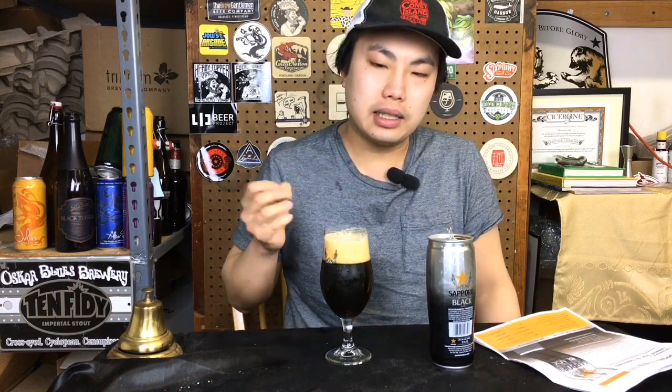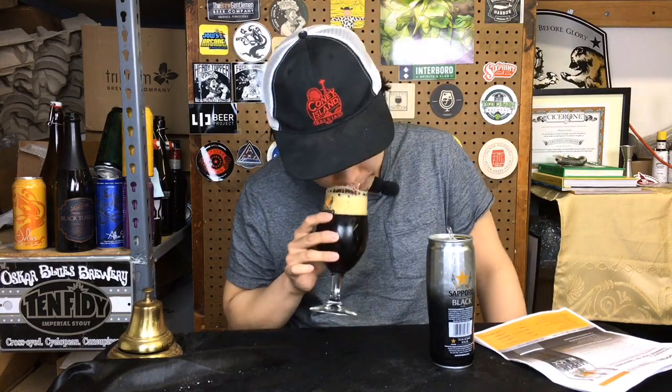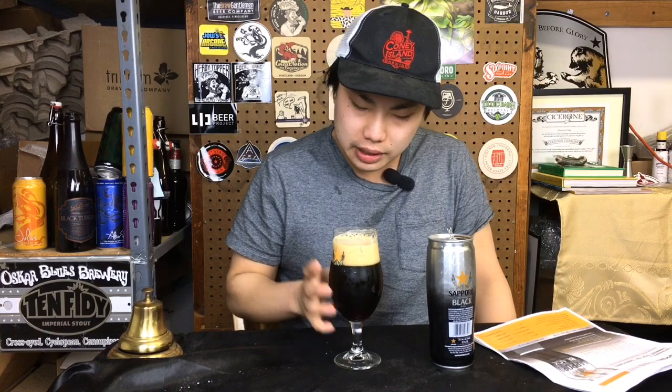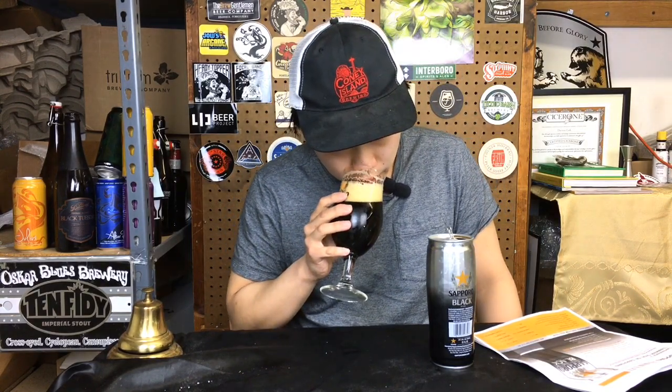Get the roasted malt, a little bit of that sweetness. It doesn't have the robustness, obviously, of something like a porter — but it has a little bit of that kind of Guinness-y nose to it. A little bit of nuttiness, that beautiful light kind of... it just reminds me of Guinness. That beautiful creamy, light kind of chocolate. Cheers.